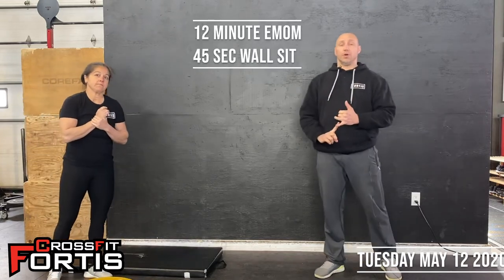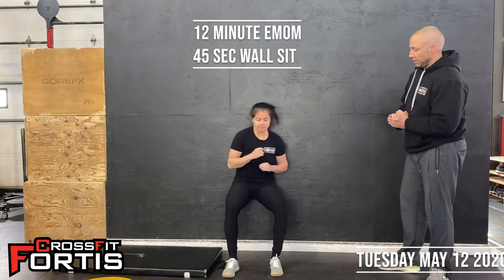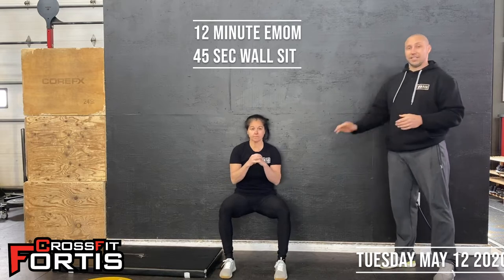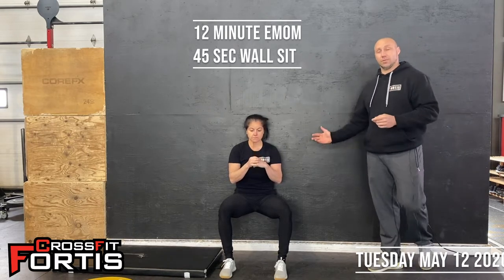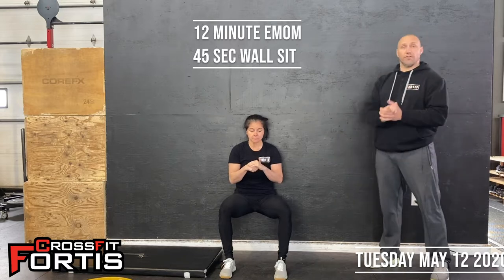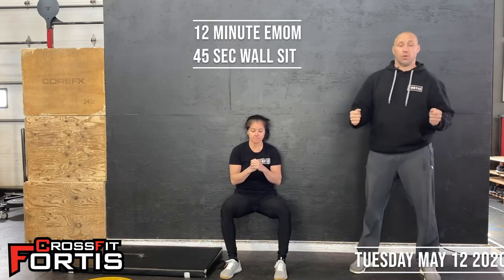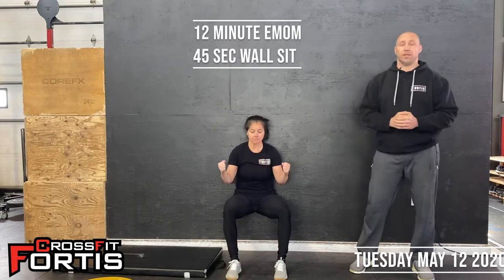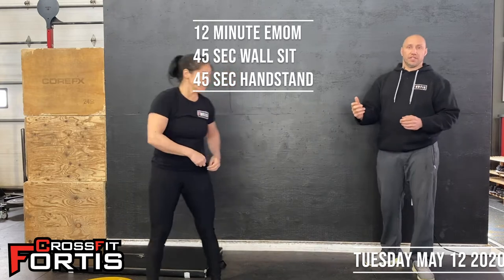The first one is going to be a wall sit. You're just going to find a spot at home on the wall, get into the seated position where your legs are at 90 degrees, keep your back flat against the wall, and hold that for 45 seconds. If you want to make this even more challenging, you can hold a plate or a weight to make it a little bit tougher. Once the 45 seconds is up, you have a 15-second break.